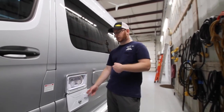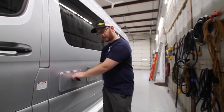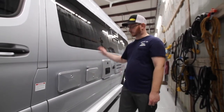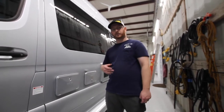You can dry camp with this unit. It has a fresh water tank and a water pump. When you're not hooked up to city water, turn on the water pump and it'll pull water from the fresh tank into the systems — including to the cold side and through the water heater — so you can have a hot shower while off the road.